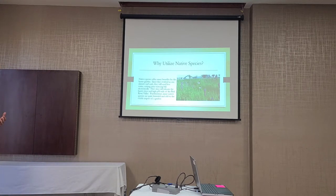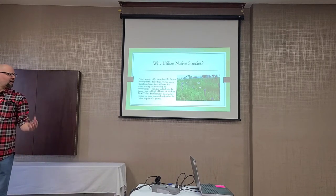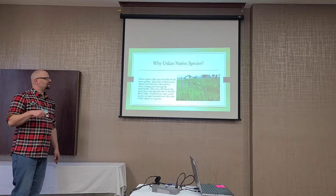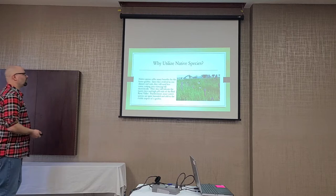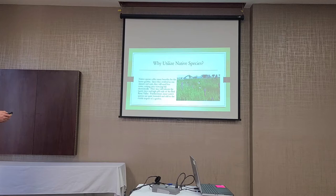Why utilize native species? They evolved in our climates and soils, so they need less water and are tolerant of heavy clays and high pH soils in the Red River Valley. So many people will say, 'I want to plant sugar maple like I have at my lake,' but they're not going to grow. If you plant purple coneflower, black-eyed Susan, and other natives, they're going to grow and thrive instead of needing to be replanted when they die.